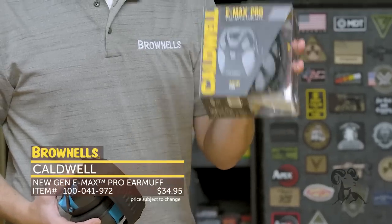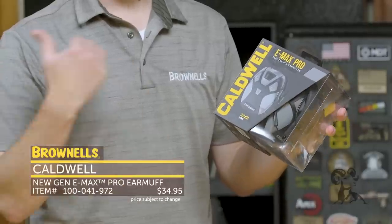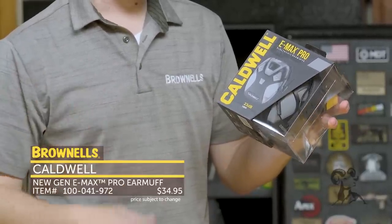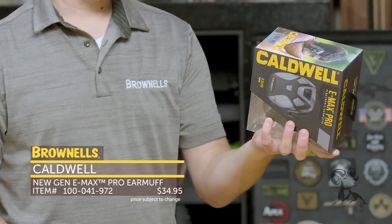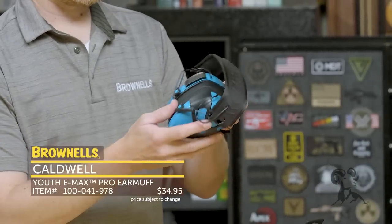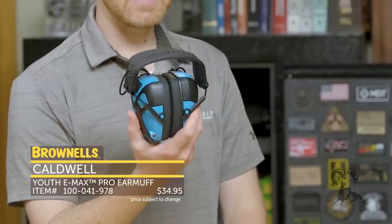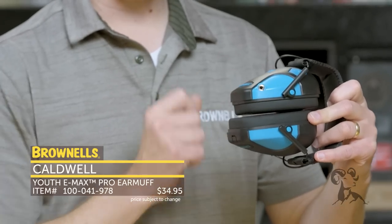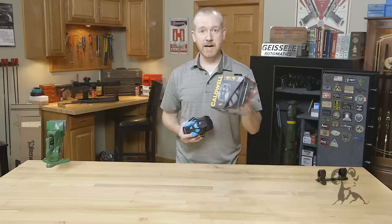And then from Caldwell we have their Emax Pro ear protection. Right here I have the standard adult model — this is active hearing protection, so it cancels out any noise such as firearm shots that would damage your ears, while allowing in normal ambient noise. It has a noise reduction rating of 23 decibels and pretty standard functionality with volume and on/off. This youth model is pretty neat because there's not a whole lot of youth electronic active ear protection on the market. In addition to the noise-blocking feature, it has a 3.5 millimeter audio jack so you can plug in your favorite audio device while wearing the earmuffs. That's the Emax Pro from Caldwell.